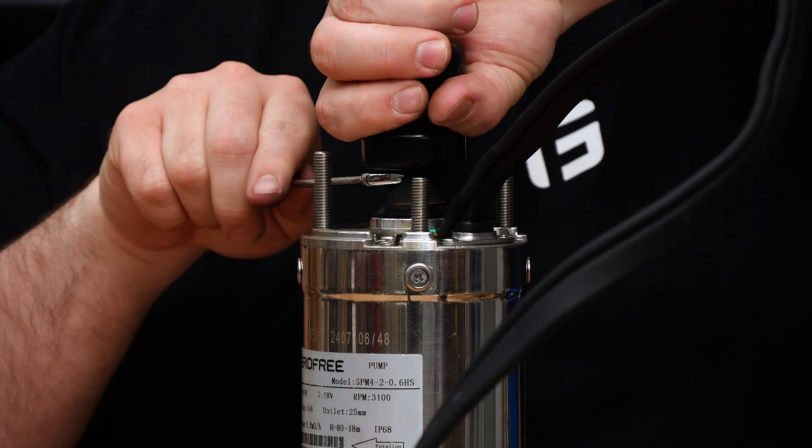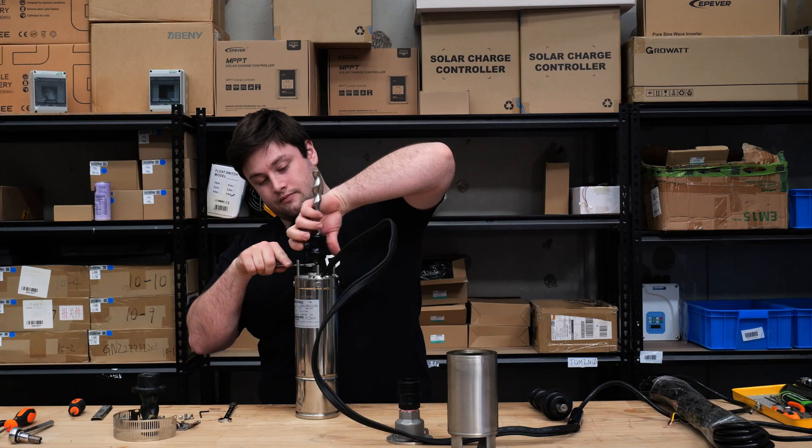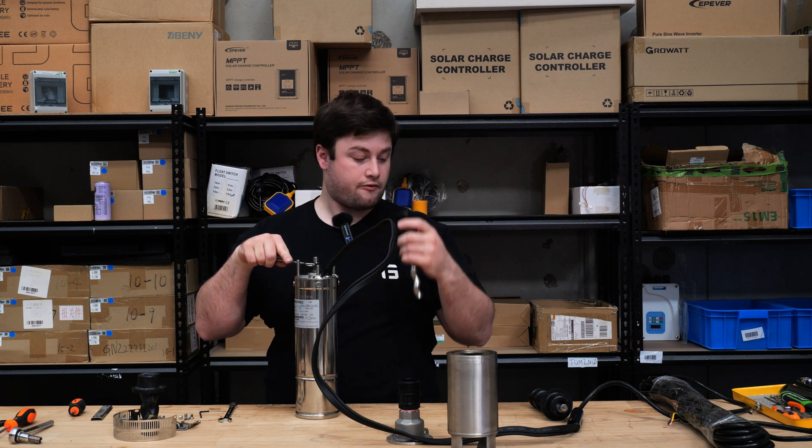This is actually the opposite thread, so that it self-tightens when it's running. There we go — screw off.